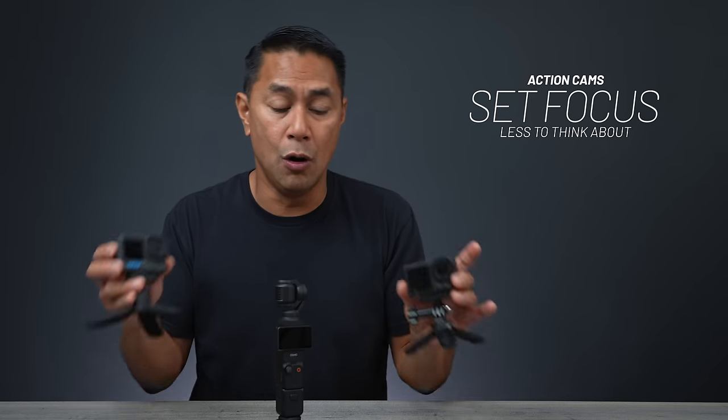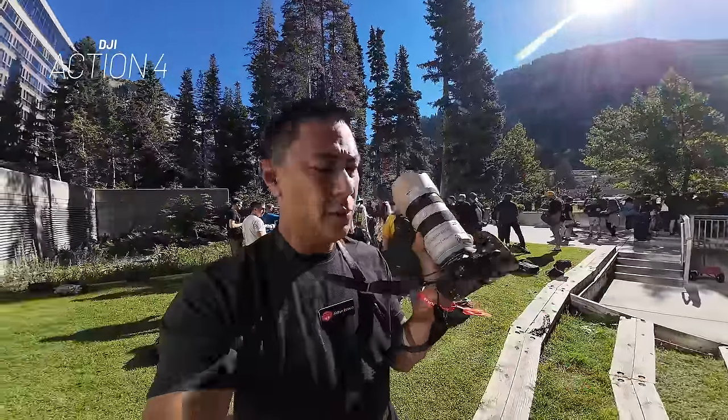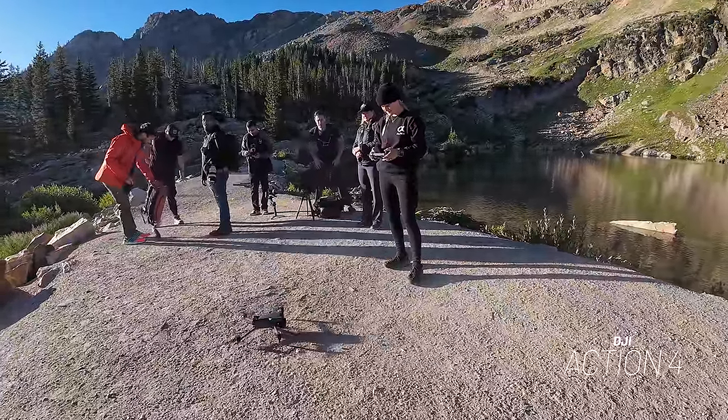The next reason why you might want an action camera over the pocket is because of focus. A lot of times when you're out there shooting, you don't want to deal with focus — you just want everything to be in focus. These cameras are really good at that; they pretty much keep an infinite focus. As long as you're a little bit further away from a subject, almost everything in the shot will be in focus. That makes it really simple for a standard user to just pick it up, hit record, and point it at a subject and know everything should be in focus.